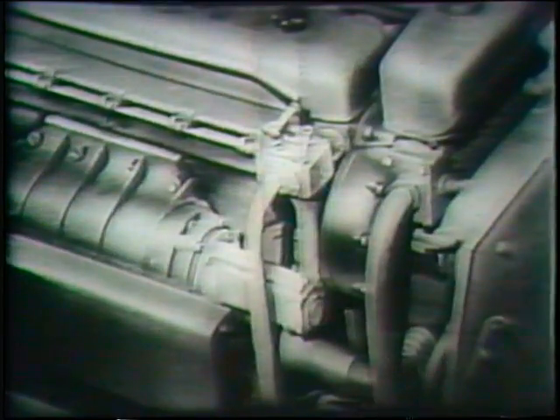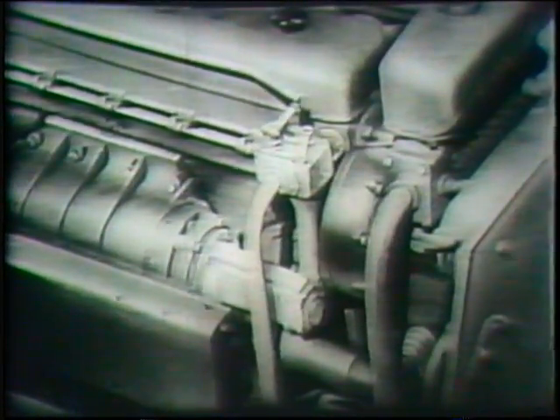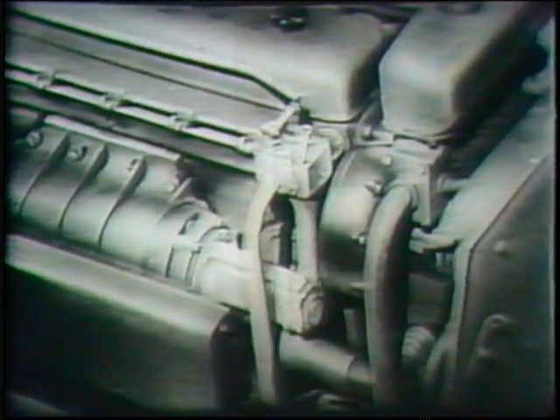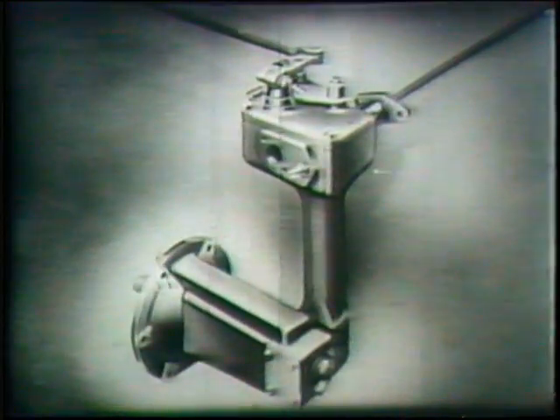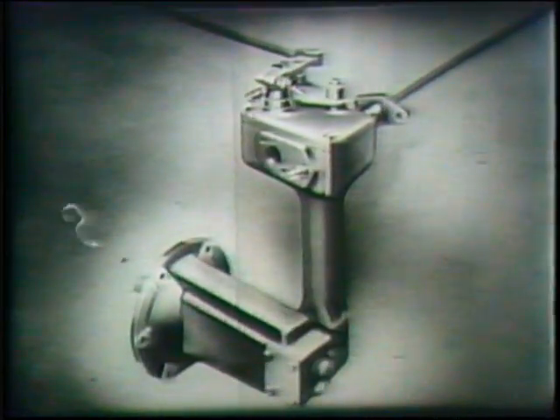The governor is mounted at the front of the blower and driven from the upper rotor shaft. This governor is divided into three main assemblies: the governor flyweight and housing, the operating shaft and housing assembly, and the cover.